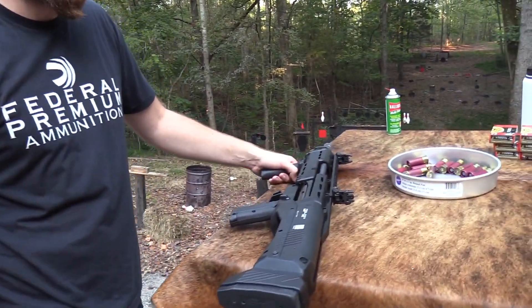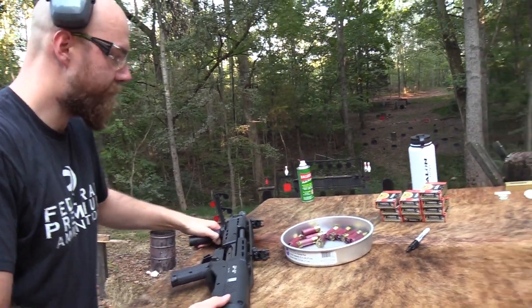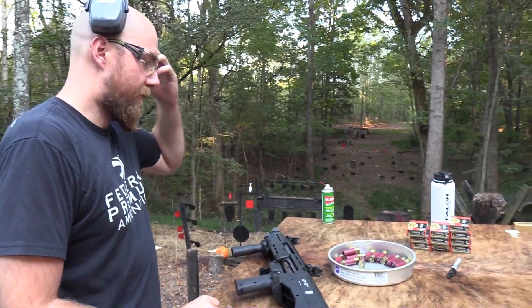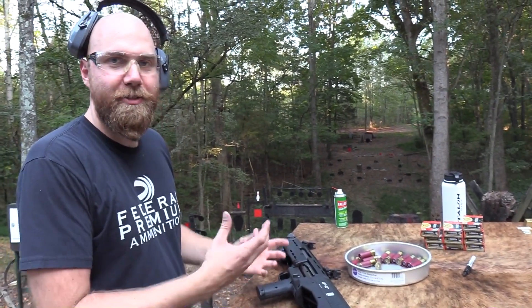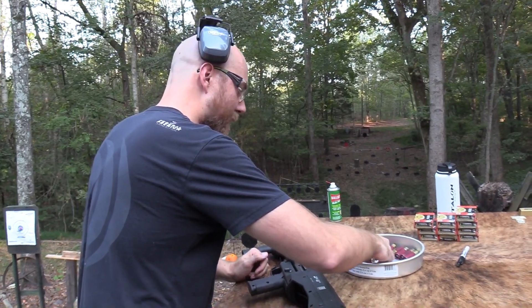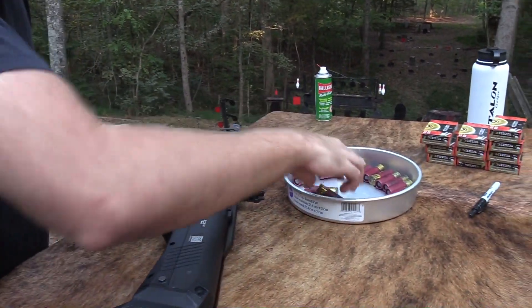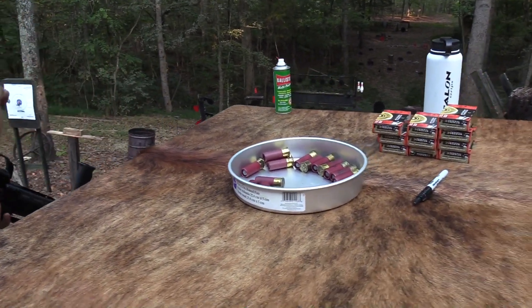For the last loading before we wrap up, I'm going to see how quickly I can dump all these rounds out. Some of the shots sounded louder than others because somebody who put shells in here mixed in different power factor slugs — we won't name any names, but they're around here. I'm just going to do the low recoil ones since there are more of those anyway. See how fast I can crank them out.